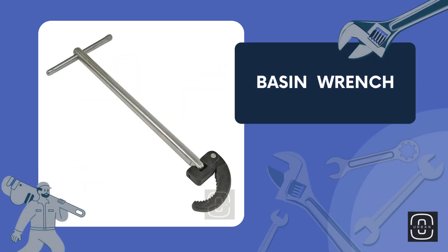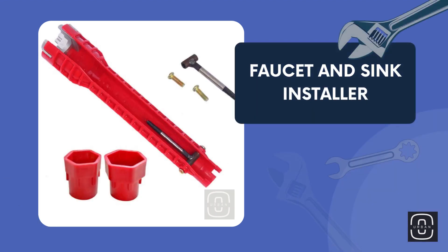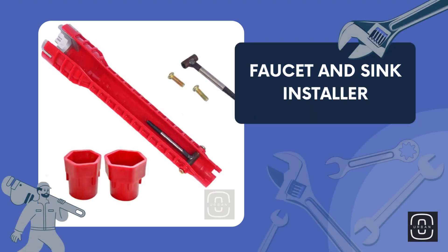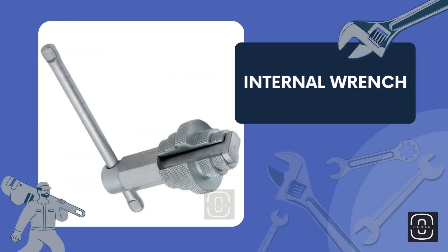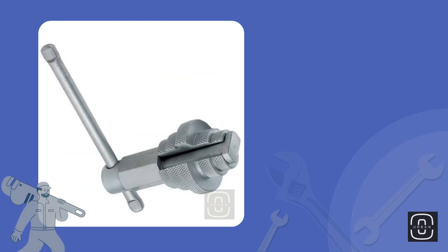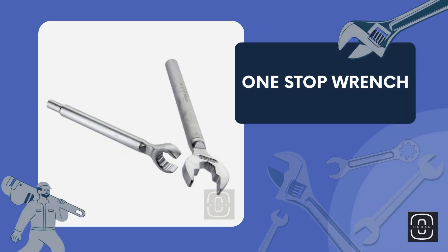Basin wrench. Faucet and sink installer. Internal wrench. One stop wrench.